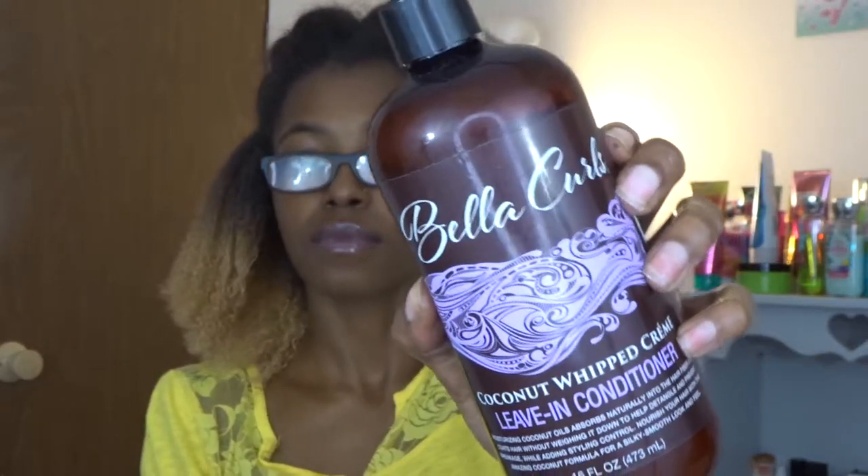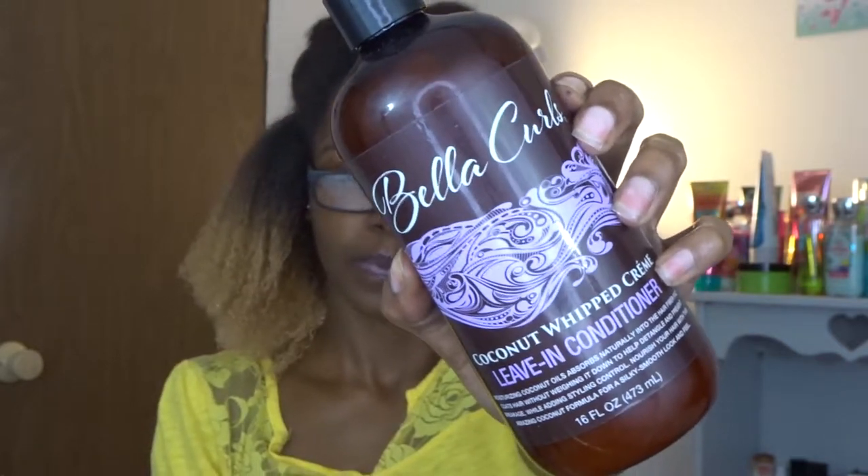Now I'm going in with the Bella Curls leave-in. As I mentioned, I used this product previously but didn't really know what I was doing, so I wanted to try it again. It actually did define my hair a little bit — not as much as I'm used to with some of my other favorite products, but as you guys can see it did give me some definition, so I was not mad at that.